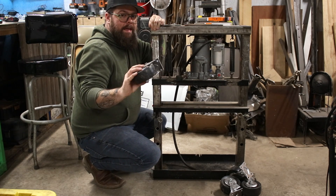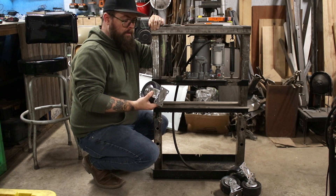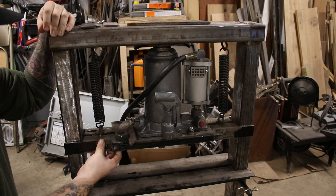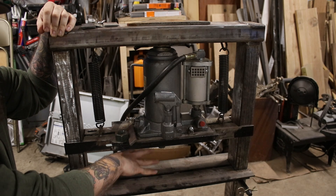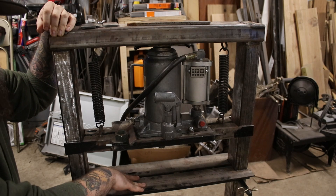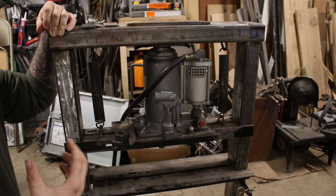Another thing I may do is put these big casters from my US General toolbox on here — I couldn't put them on the toolbox to fit it under my workbench, so I saved them. It's going to raise this up several inches, make it more comfortable to use, and make moving it around pretty easy. Here's a close-up: this is the 20-ton Harbor Freight air-over-hydraulic jack. We've got some quarter-inch angle reinforced 90 degrees to the rest of the press, and down here we've got the bridge — also quarter-inch angle, two pieces doubled up, welded and braced. This should be pretty sturdy, especially for what I plan on doing — mostly dimple dies and things like that.